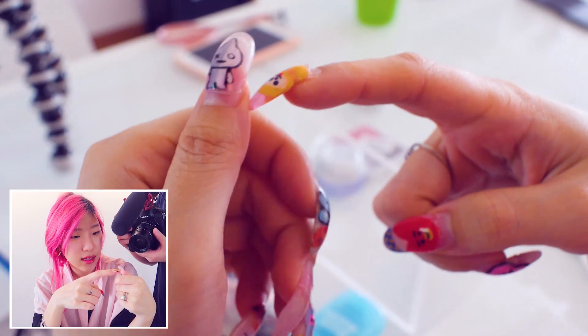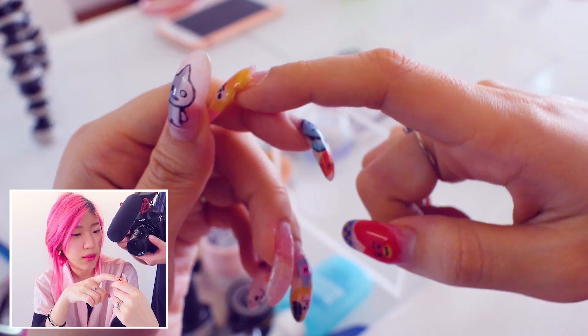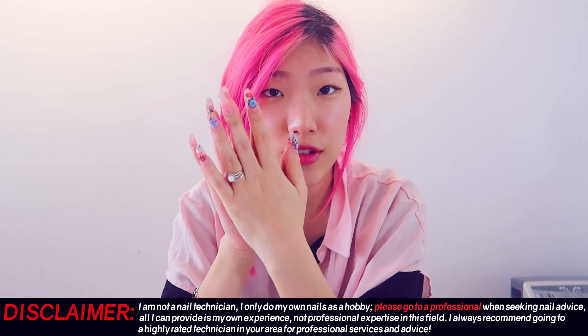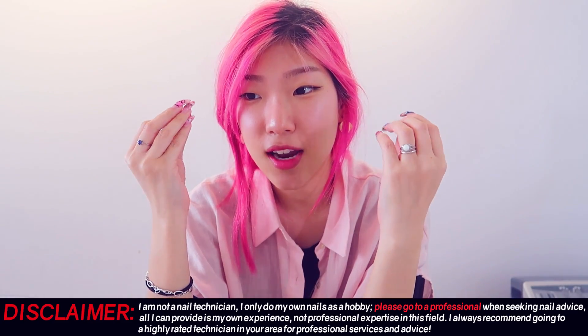This nail is already pretty bad. My whole nail plate is lifted because it's just been way too long. This crack is actually running through my nail bed and if it continues, I will bleed. Anyway, I'm just going to show you how I do my BT21 gel nails because this has been very highly requested and I did not suffer for no purpose.